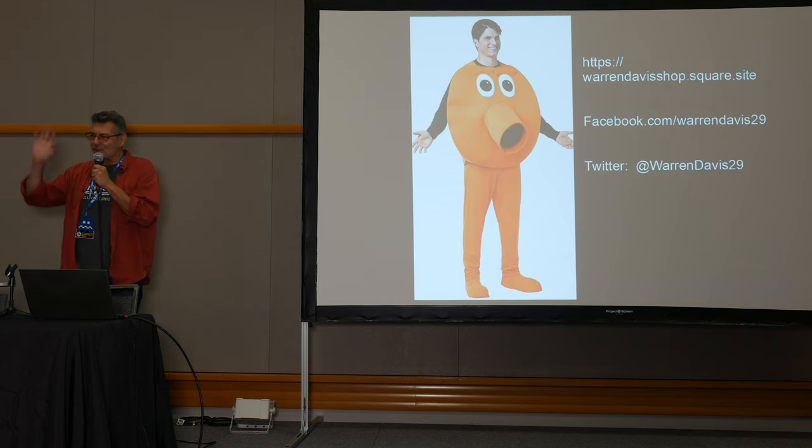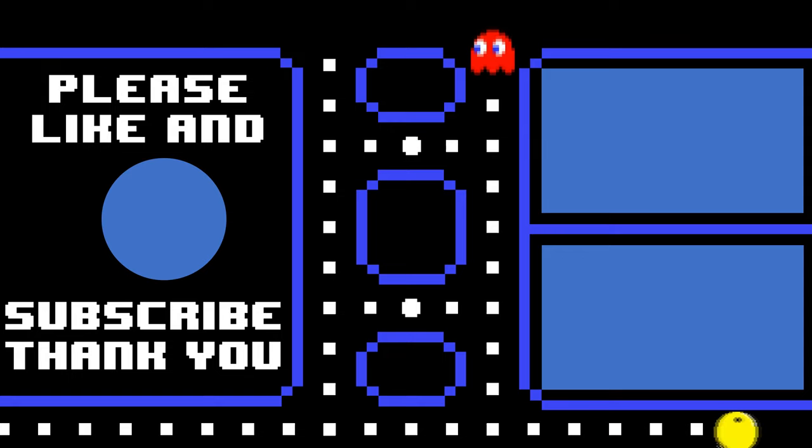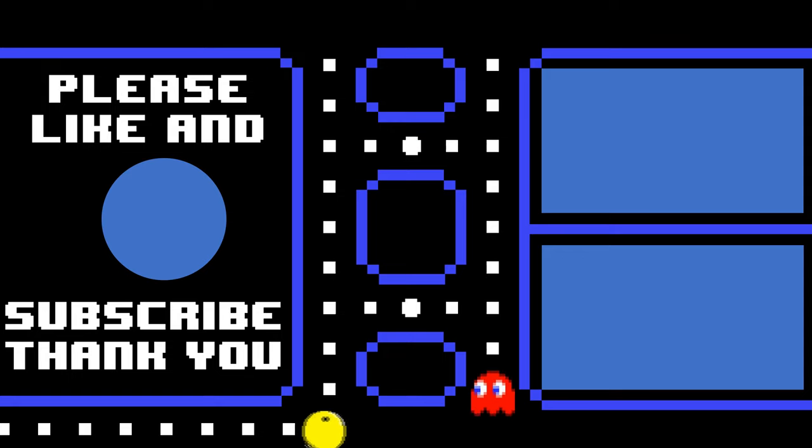Thank you for coming, I really appreciate it. Enjoy the rest of the show. Please don't forget to like and subscribe — to the right are the playlists for Portland Retro Gaming Expo 2022 and some other interesting videos.